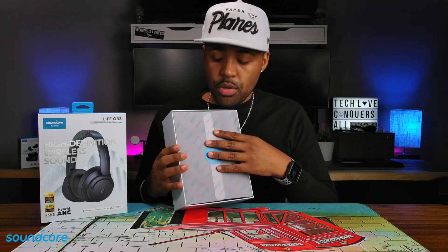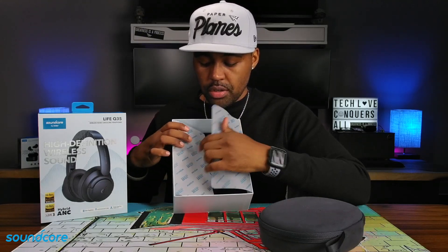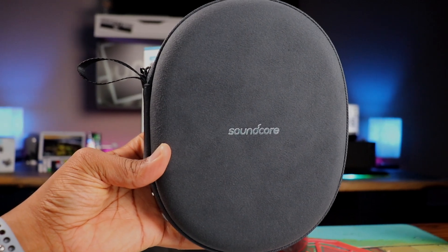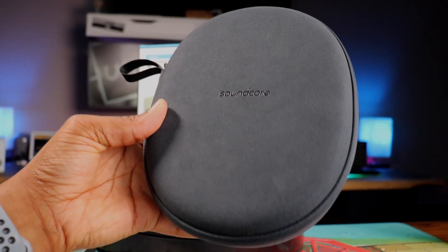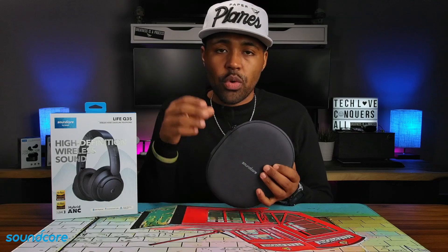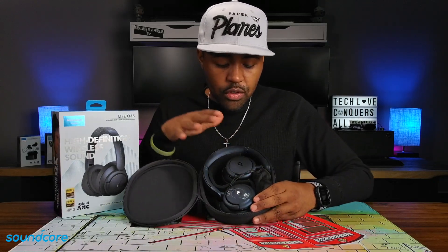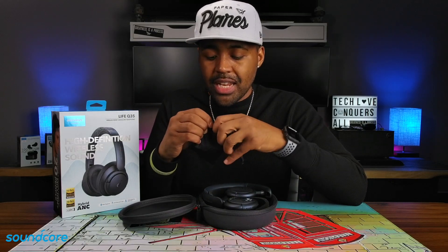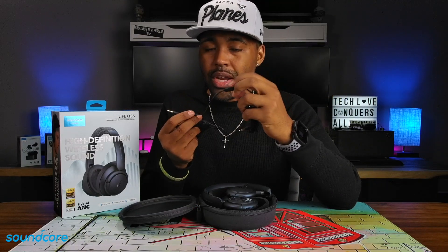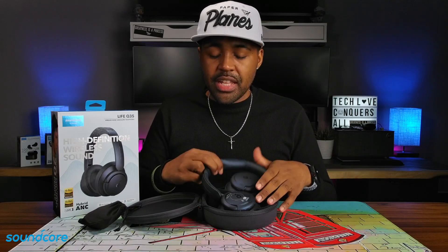Inside the box when you open it up, you get a nice Soundcore paper, and then your headphone case sitting right on top. Underneath that is your literature. Here's the case — since this is the obsidian blue, you have the blue case with the Soundcore badge on the front and a carrying strap to hook to a carabiner or backpack. Inside the accessory pouch, you get your headphone cable with an inline remote, a USB Type-A to USB Type-C charging cable, an airplane adapter, and the headphones themselves.